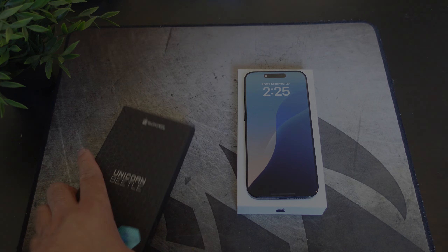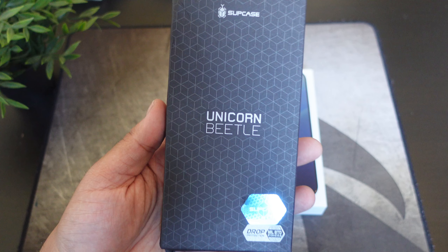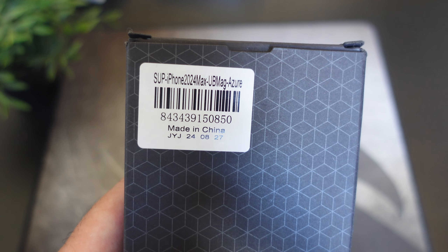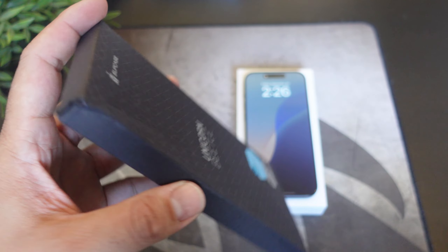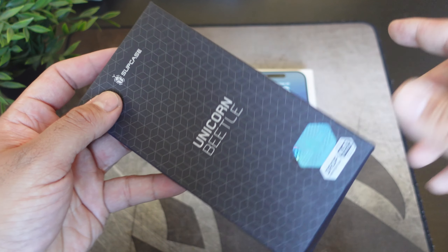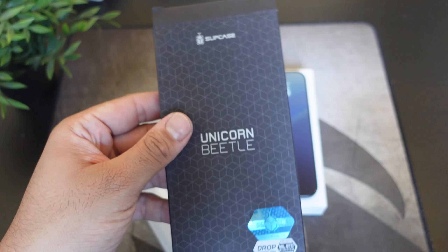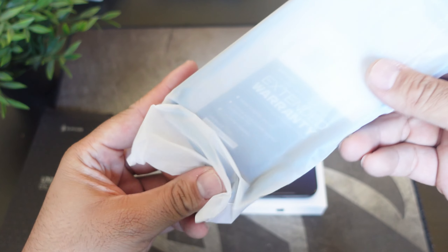Alright guys, so here we have another case for your iPhone 16 Pro Max from Subcase — this is the Unicorn Beetle Mag in the Azure color. If you want to buy it, the link will be down below. Let's just pop this baby open and see what it looks like — a simple case from Subcase.